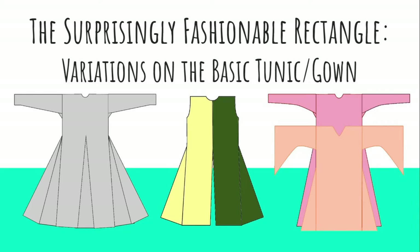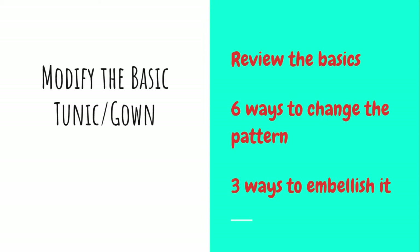Hello and welcome back. Today I'd like to talk about some simple variations on the early medieval tunic and gown — nine variations in all — that will give you a lot more choices in how you wear this and what styles you can get out of it.